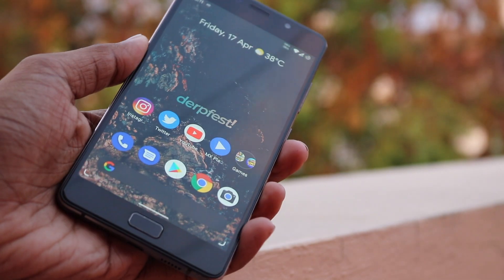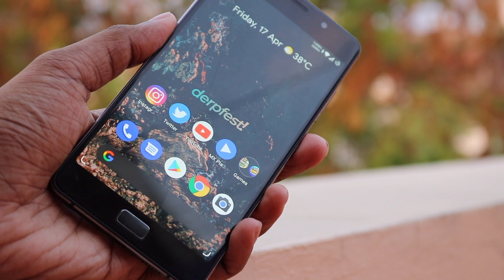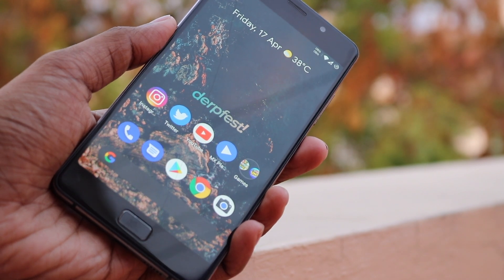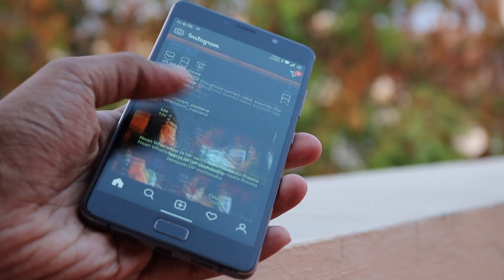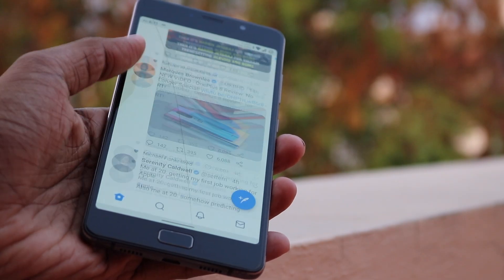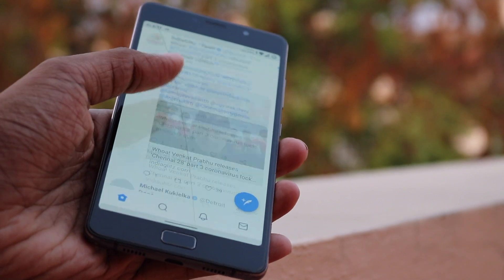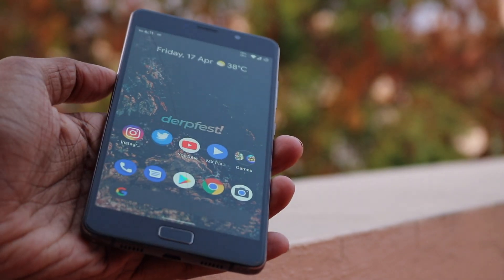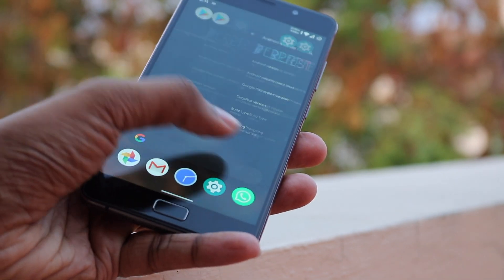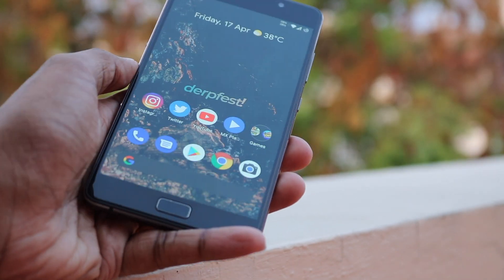I was using this phone as my secondary phone, which usually involves mindlessly scrolling through Instagram tagging friends on memes, scrolling through opinionated tweets on Twitter, and of course YouTube. With this kind of usage, the phone was stable overall, but I'd like to get into the details with pros and cons.